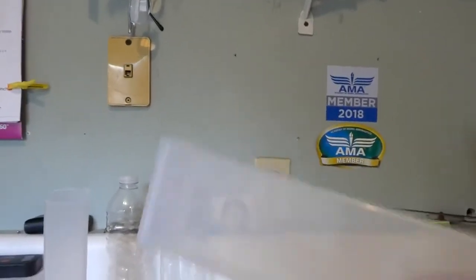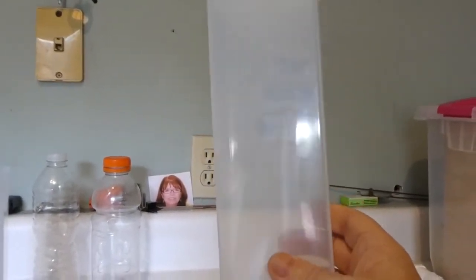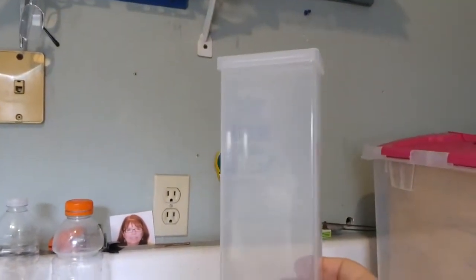I was at Walmart and these are spaghetti boxes — pasta keepers. You can see they have a little lid on the top. They're kind of long and not very big, but again, we're making a sump overflow for a 20-gallon. I'm not sure step by step if it's big enough, but we'll find out.